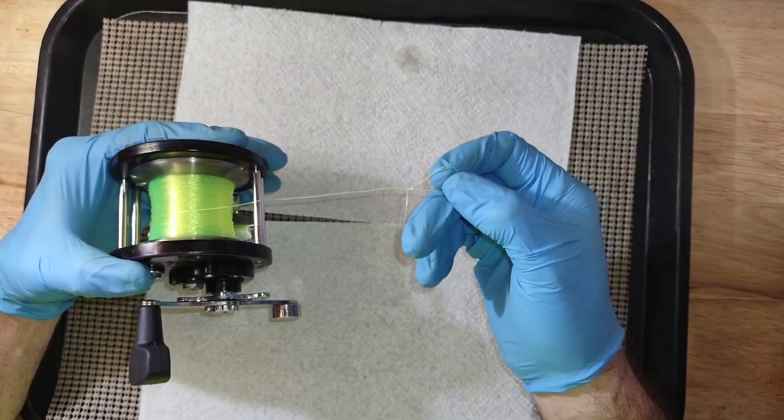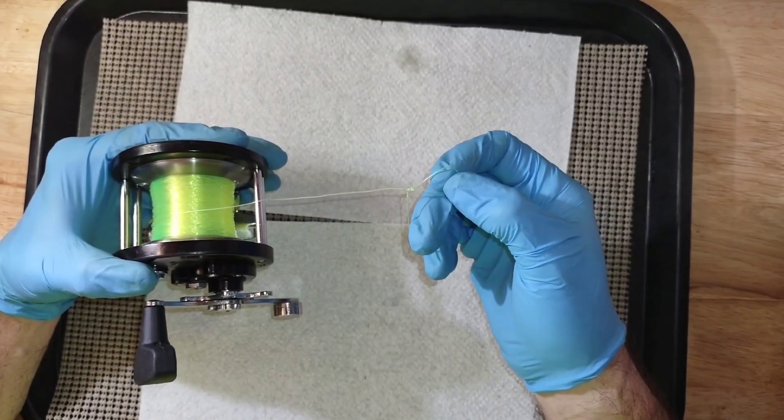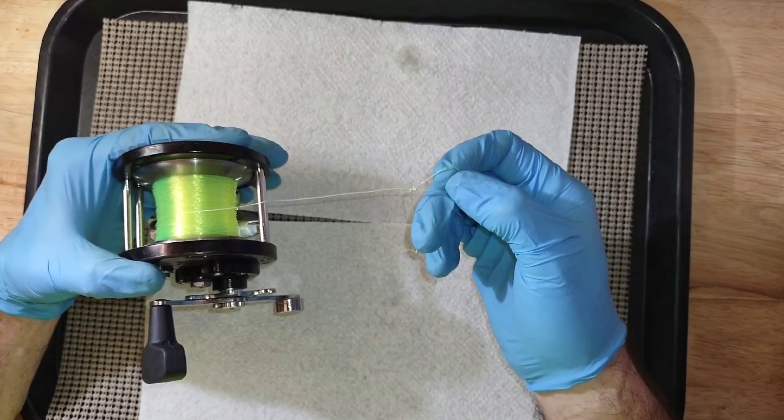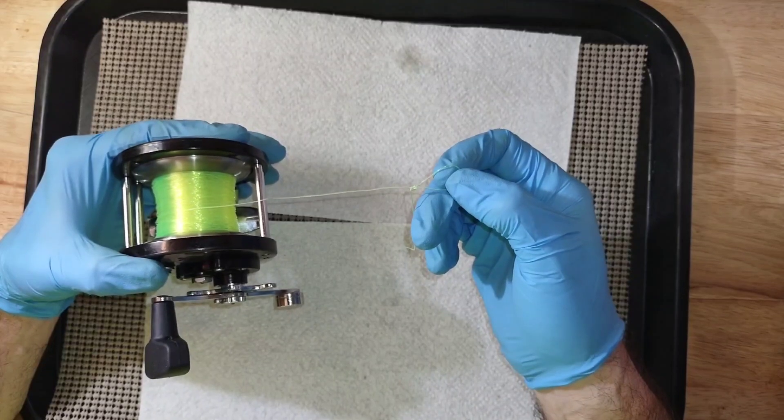Before I started doing that I did keep a few of the smaller ones, because I think your best eating size fish are five to seven pounds. The bigger fish I always put those back — the big fish are your breeders.